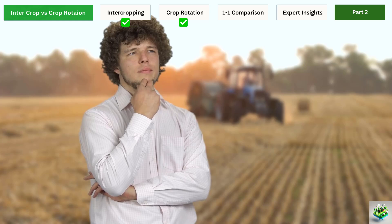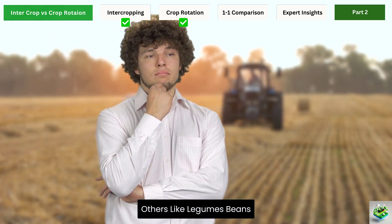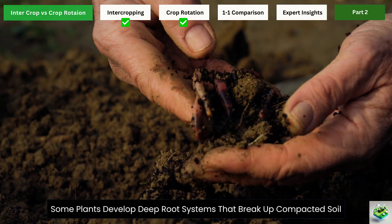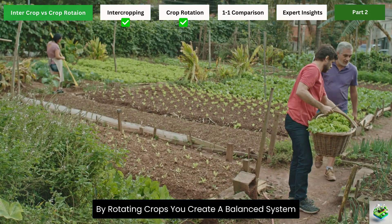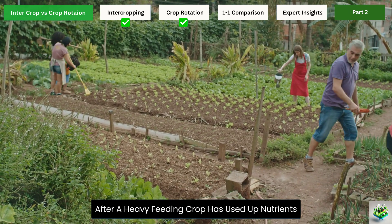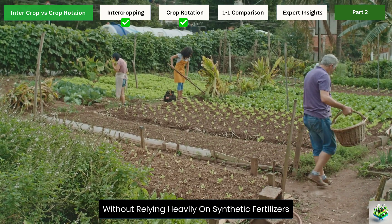Different types of plants affect the soil in different ways. Some, like corn, are heavy feeders that deplete soil nutrients. Others, like legumes — beans, peas, clover — actually add nitrogen back to the soil. Some plants develop deep root systems that break up compacted soil, while others have shallow roots that don't disturb the soil structure. By rotating crops, you create a balanced system where each crop helps prepare the soil for the next one, maintaining soil fertility without relying heavily on synthetic fertilizers.